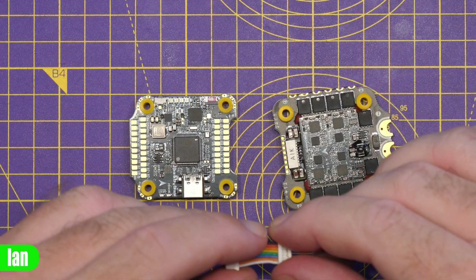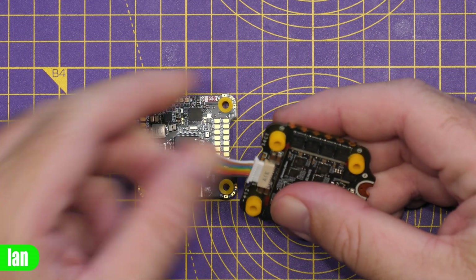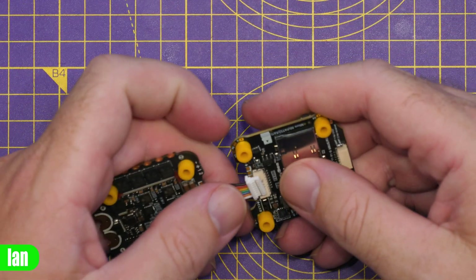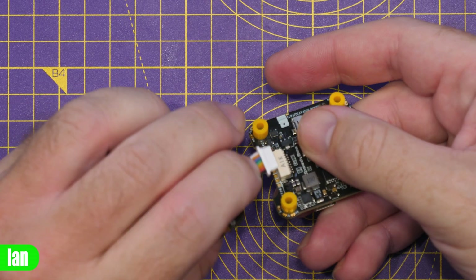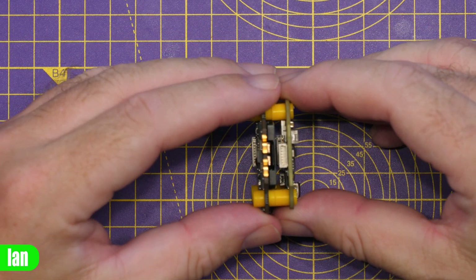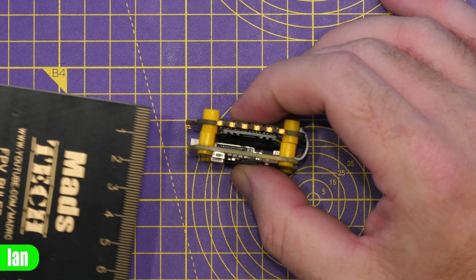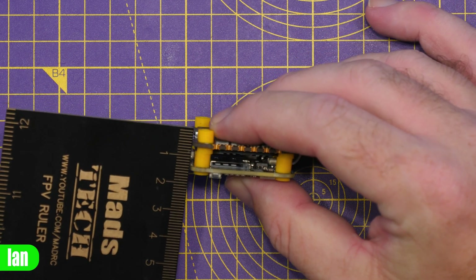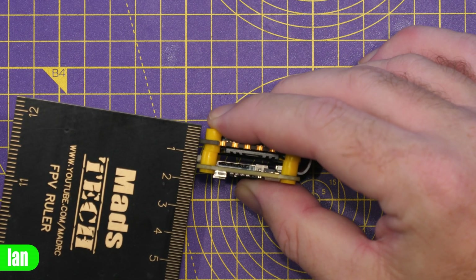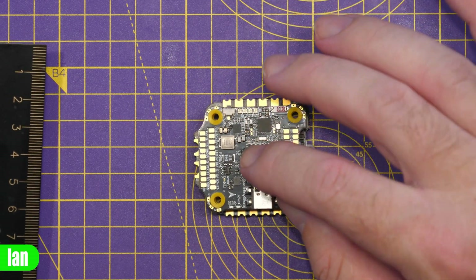Putting the stack together is fairly straightforward. We simply use the included harness, plug it into the connector on the back of the ESC making sure to get it the right way around, and then plug it into the connector on the flight controller. Then you can flip them over, back-to-back them, and you have the total stack. Just giving an indication on the stack height, we're looking at about 16–17 mm without compressing the isolators down, and probably 17–18 mm to the top of any of the components on the PCB.